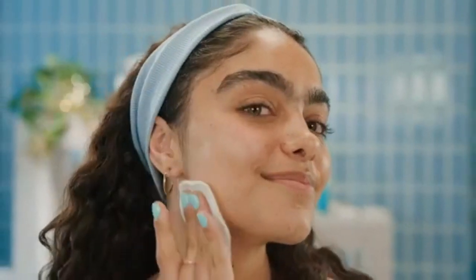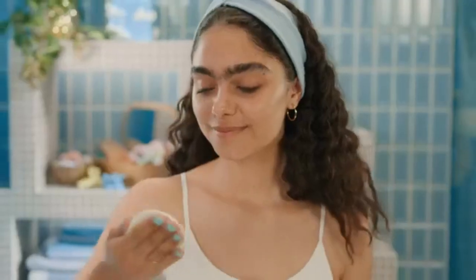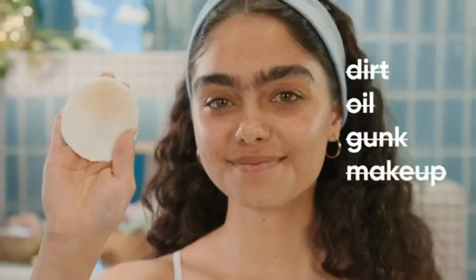Using a cotton pad or facial cloth, apply cleansing primer to your face. It's got cucumber, aloe, and niacinamide, and instantly sweeps away dirt, oil, gunk, and makeup.